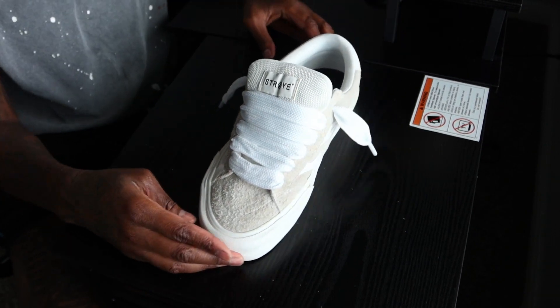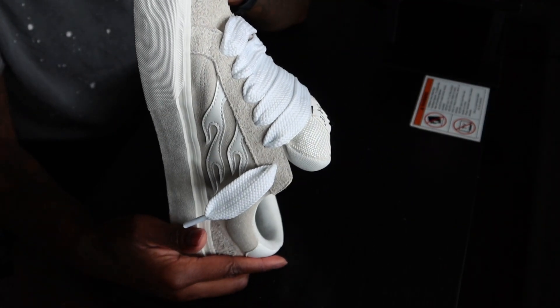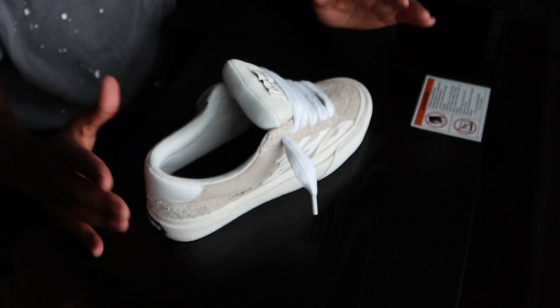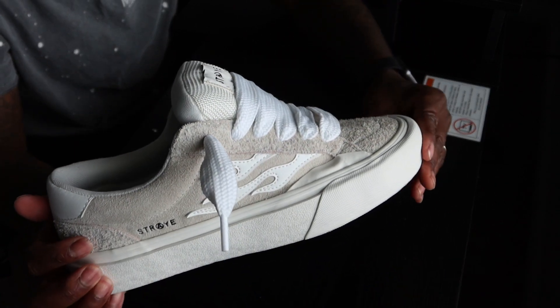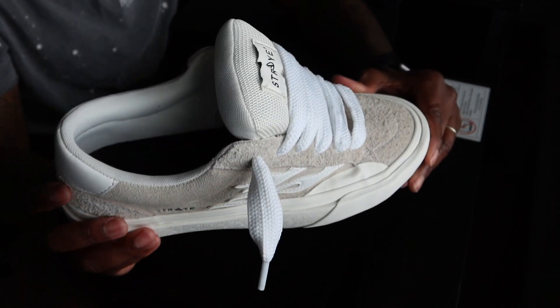That is how I laced my Stray sneakers. I hope it was simple and made a lot of sense — if not, we'll come together and pray about it. Let me know what y'all think — let me know if that was a good description or if it was confusing. Also, if you don't want the shoestrings to show, you can even just tuck them in — you don't have to let them show.